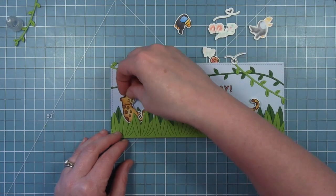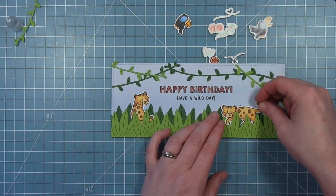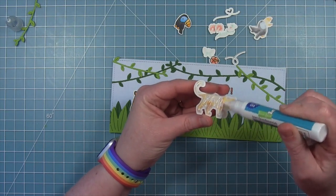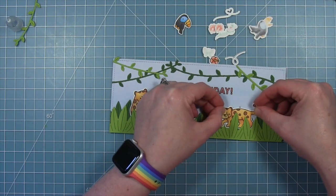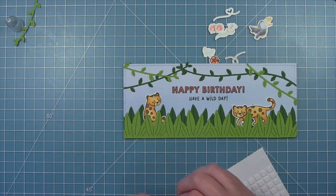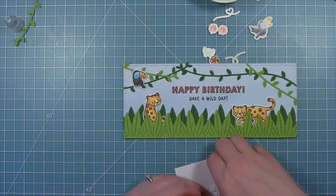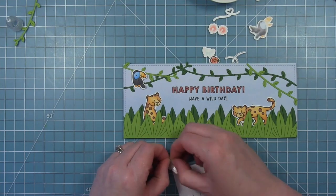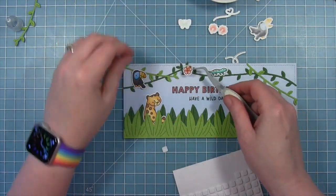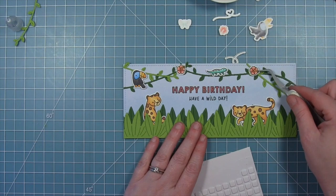I have some cute little jaguars from the Toucan Do It stamp set, and I'm just tucking them behind these leaves along the front — I just think that is so much fun. I love how they can tuck behind and peek out behind those leaves. I've also got some toucans from the Toucan Do It stamp set, putting these on with foam squares. This one is sitting up on the vine, and I also have a flying one to add. I also have the cute little lizard walking across the vine in the center, and some hibiscus flowers that are part of the stamp set to decorate around my little jungle.